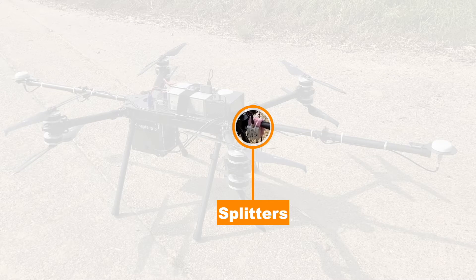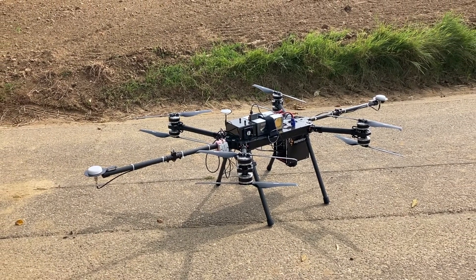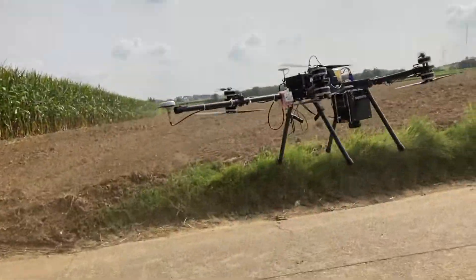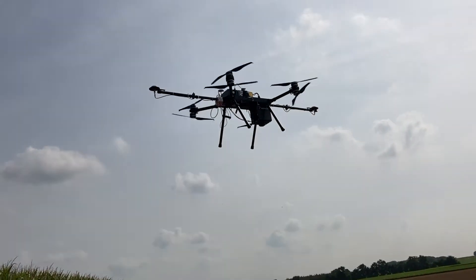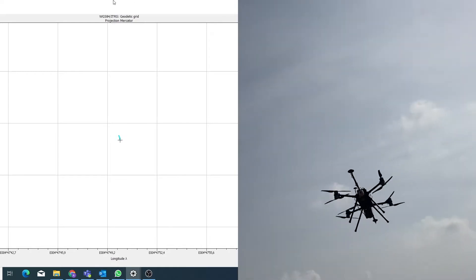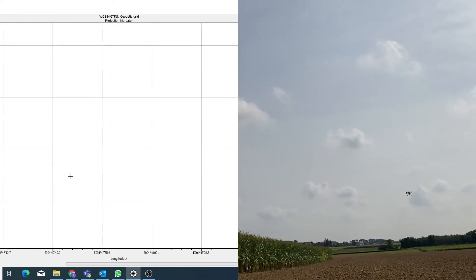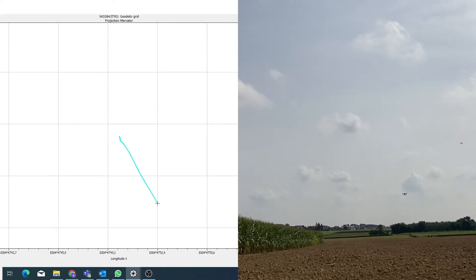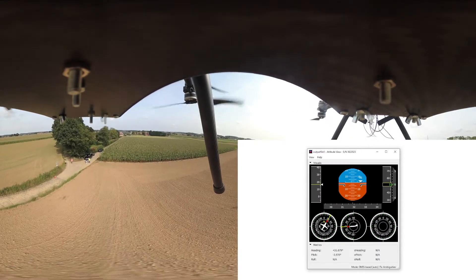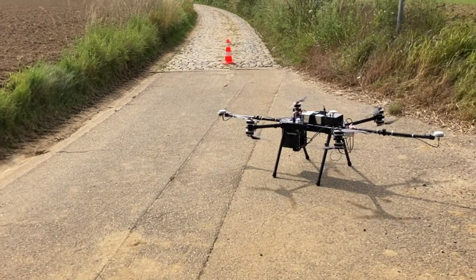There are two splitters through which the GNSS signals from the antennas are transmitted to the receiver. Now that installation has been properly done — yes, that quick — let's fly! Beside is a planometric plot of the GNSS data collected as the drone was flying. Now we have the view from the top with the heading data. And touchdown.